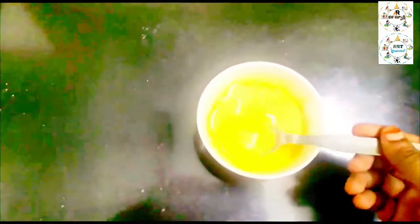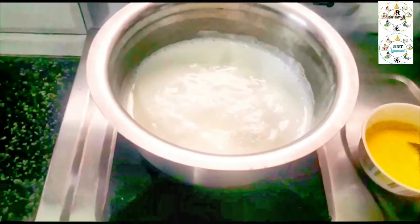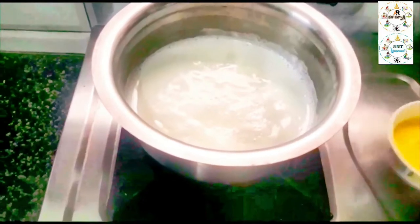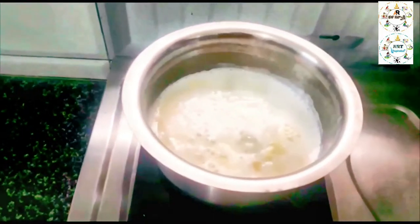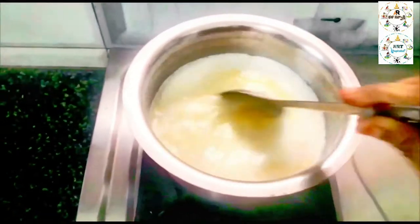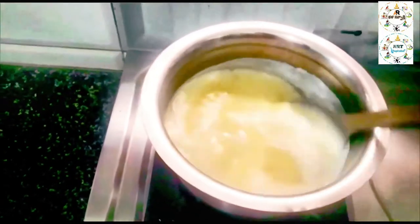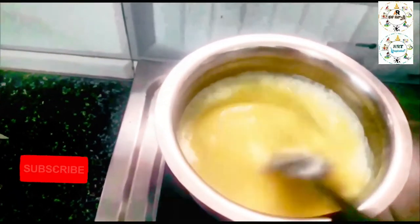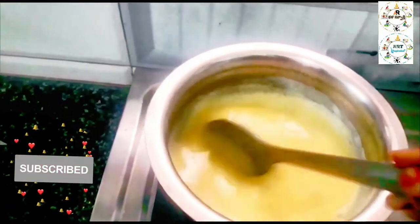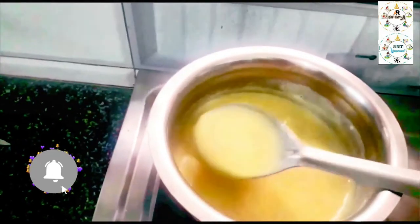You will need to add the flour in medium flame and mix it. Add the custard powder in medium flame and mix it well until cooked.